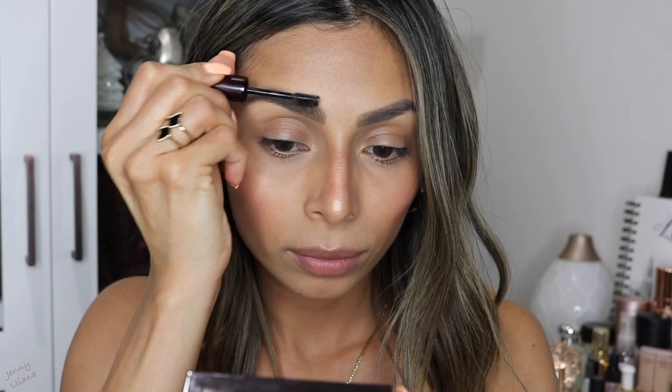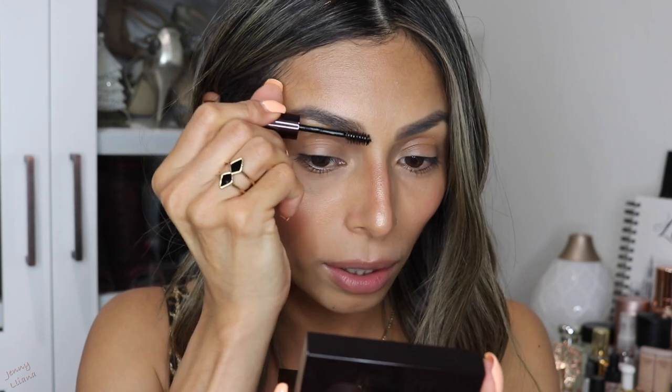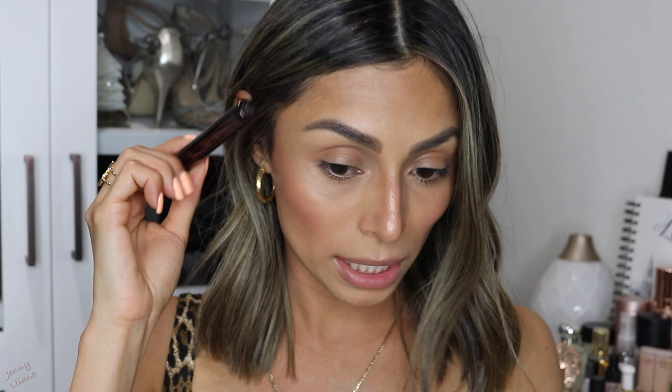Let me go ahead and do my other brow in a speed motion and I'll be right back, so we can try out the shaping gel. Now I'm trying out their new Arch Brow Shaping Gel in the color Clear. I really like that the little brush is so tiny and very petite. It's literally the perfect size for my brows — it fits right in. It works; I think it's really good and my favorite part is the size of the little brush.